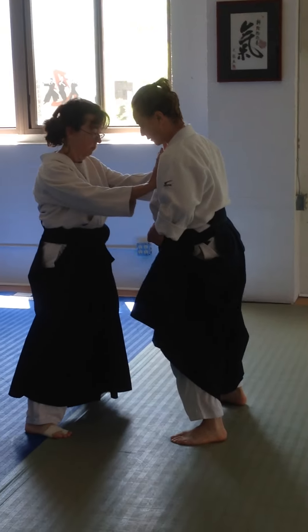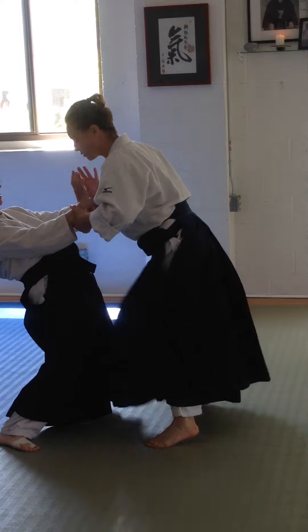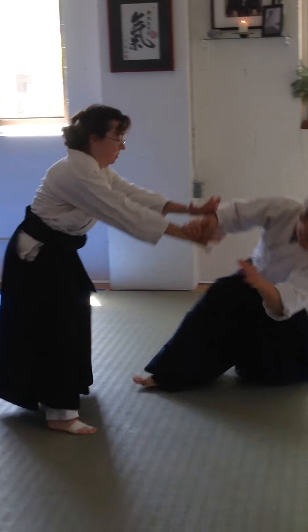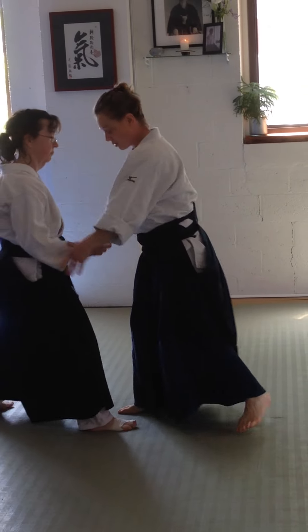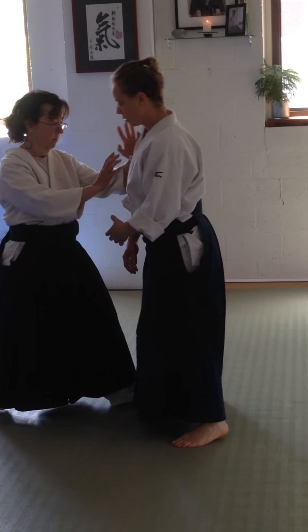One. One. Two. One. One. One. Two. One. Three. That's about it, right? One. One. One. One. One. One. One.